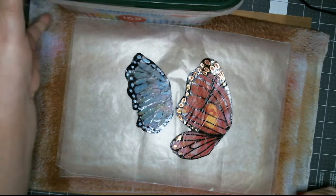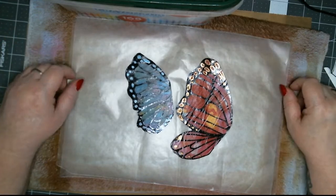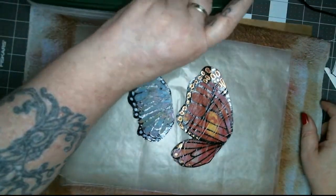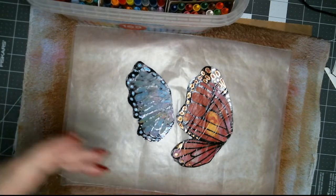Today, as promised, we are going to make some butterfly wings, and possibly a second thing I've got planned.